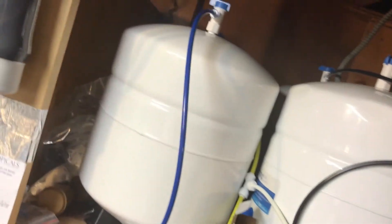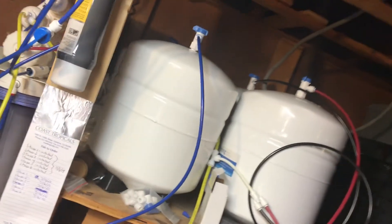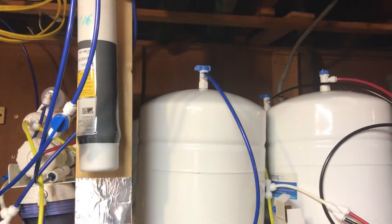Let's make sure we turn all these off — turn all four of them off so you're not having back pressure forcing water out and wasting water. I have 12 gallons of filtered water right there; why waste that for no reason?